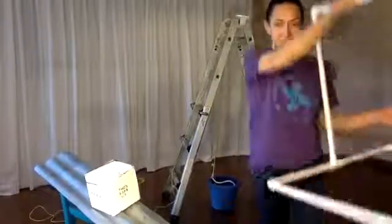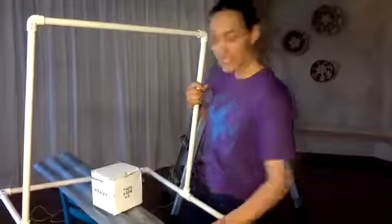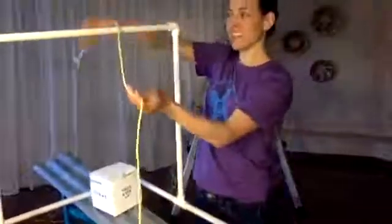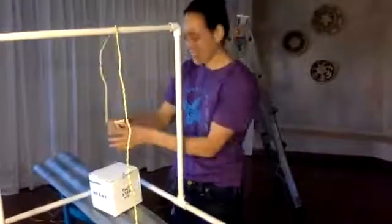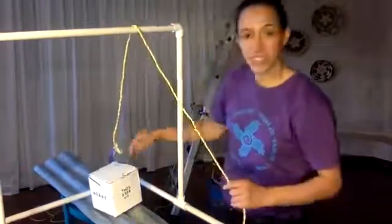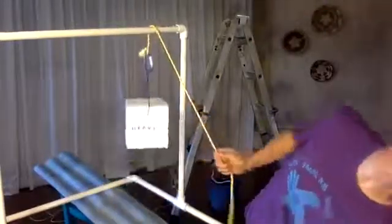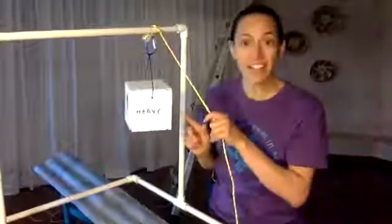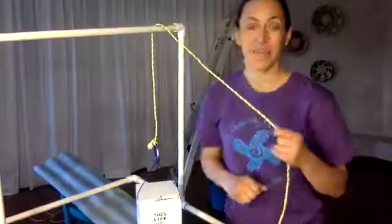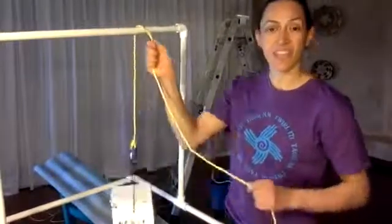First thing I need is a point that is higher than my heavy load. The next thing I need is a long piece of rope that goes over the high point. When I pull down on the string, my heavy load goes up. When I go down, my heavy load goes down. It reverses the direction of my heavy load. That is a pulley.